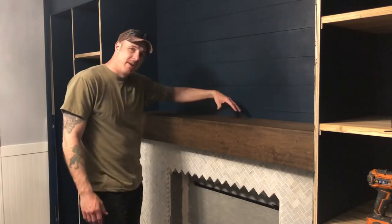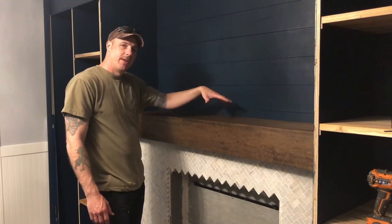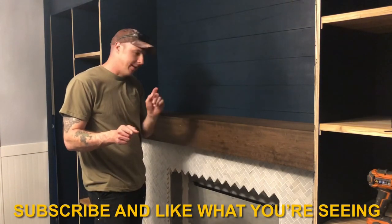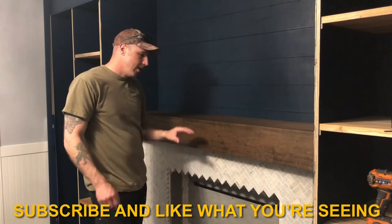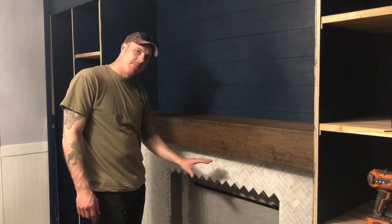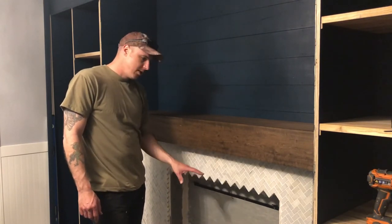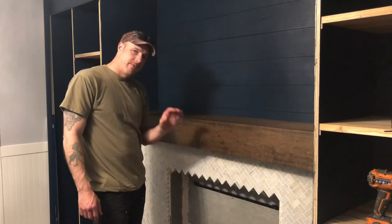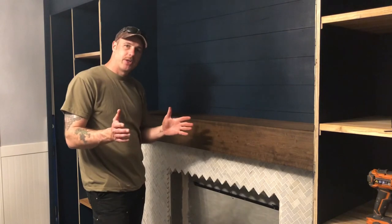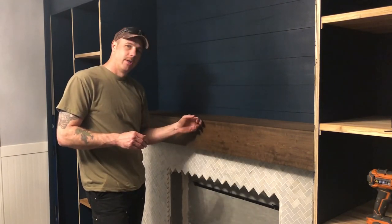Now you have a mantle with a secret compartment underneath it. I hope you enjoyed watching the video — please subscribe and leave a like. The next video will be installing a bioethanol burning fireplace, which is fairly quick with mostly prep work involved. Thanks for watching and I hope you enjoy building your mantle with a hidden compartment.